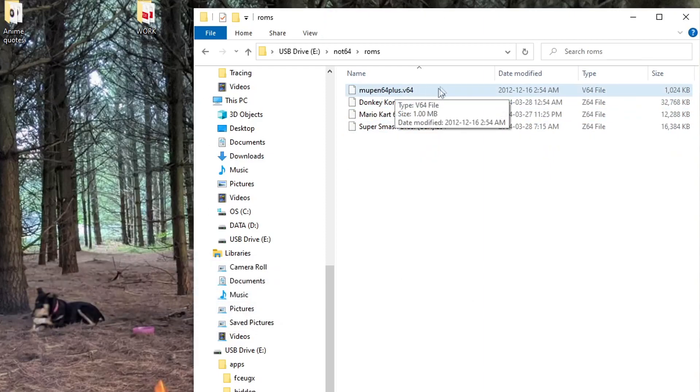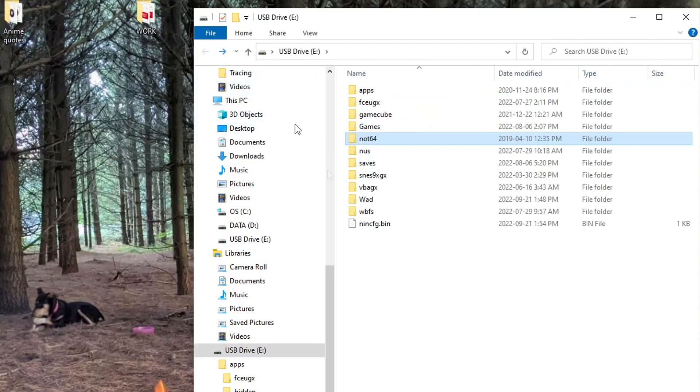Mupen64+ just stayed on there — it's tiny, I'm going to leave it. And your ROM should look like this: Z64, and I believe the other format is N64. So once you've double-checked that, you're ready to eject the USB drive or SD card, and I'll meet you on the Wii.